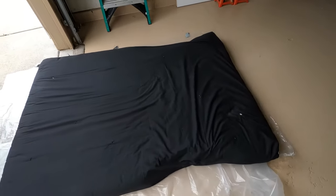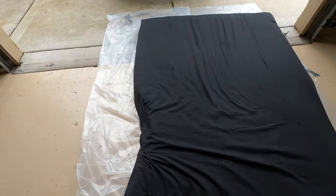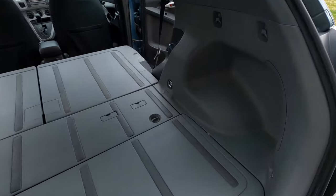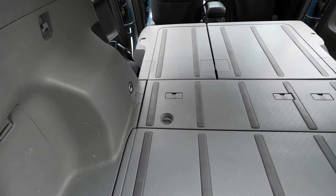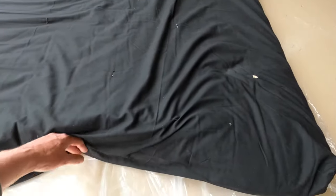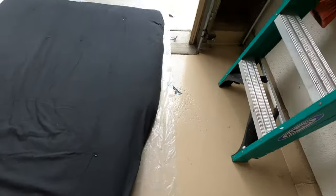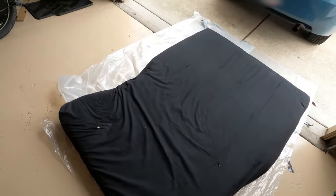Over here is our futon mattress. This is a queen-size futon mattress, with a little plastic under it to keep it from getting dirty. We've got two wheel wells in the back of the vehicle — one on each side. In order to accommodate that, I zipped open the cover and trimmed out about four or five inches on both sides, so it'll fit snug. The cover's a little loose in that area, but that's no biggie.